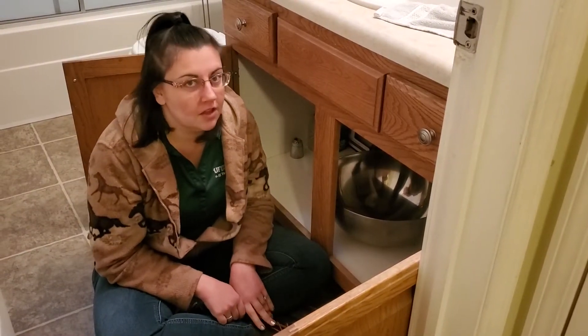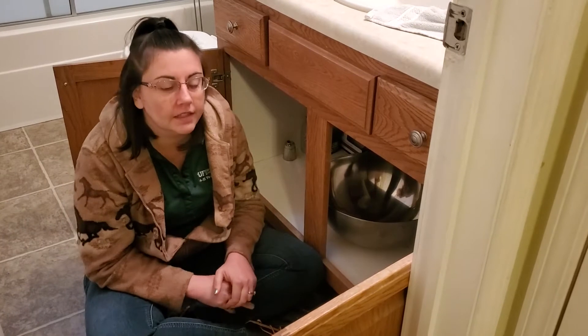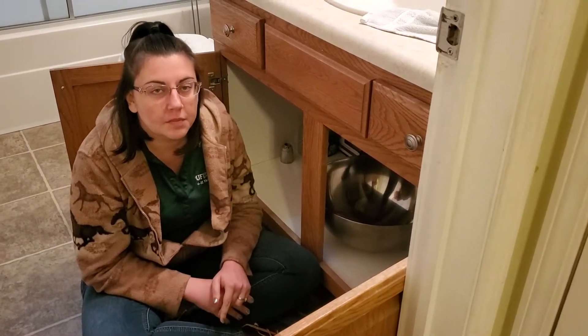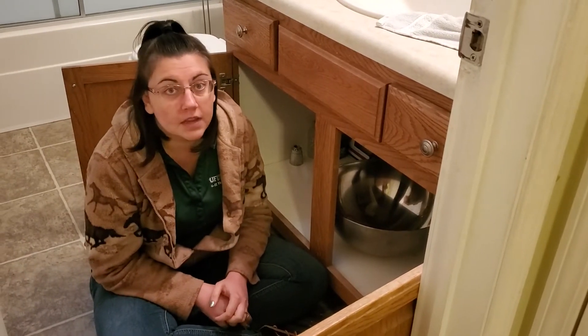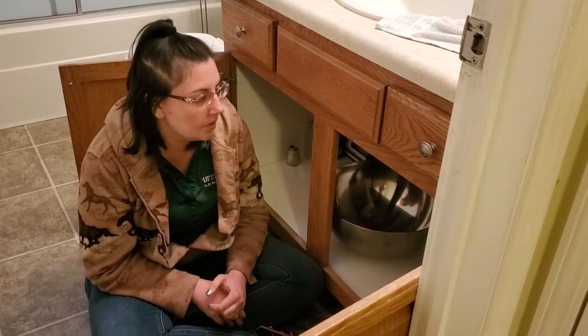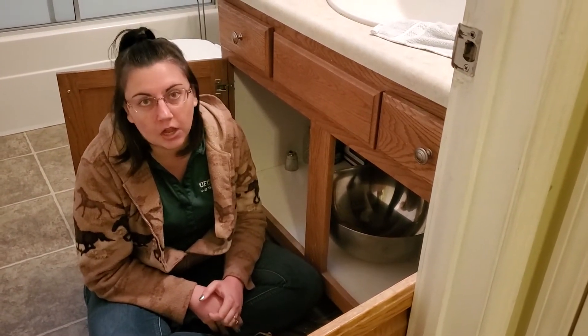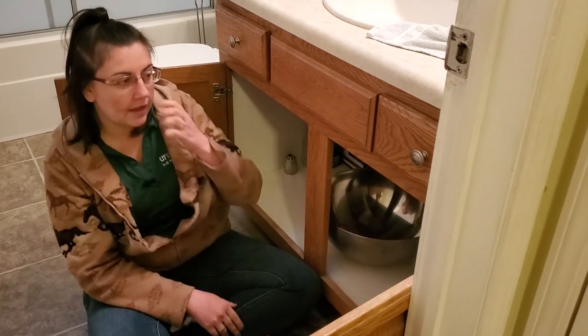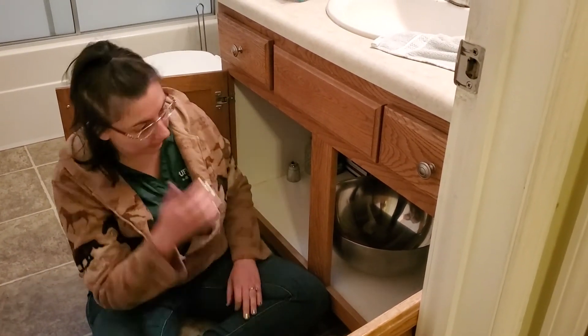Let's talk about how to fix a clogged drain. This drain in my bathroom happens to be clogged, and a lot of times people will try to use Drano or something like that to clear it, which sometimes works if it's a pretty light clog. But this one has had Drano poured down it and it's still pretty clogged. We're going to take a look at the pipes underneath because it's a pretty simple fix to completely unclog it.